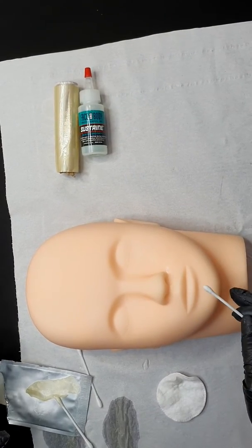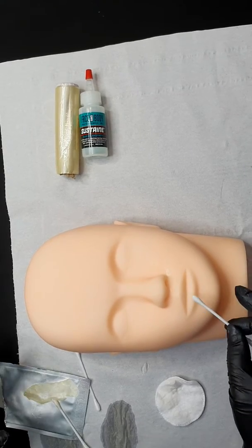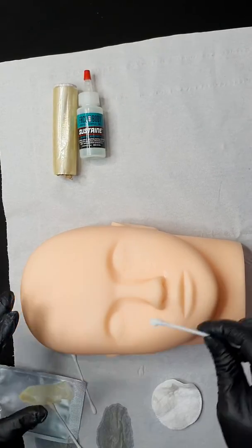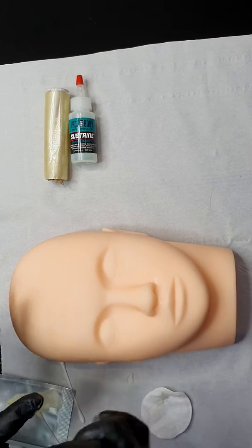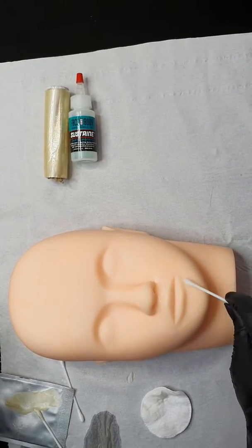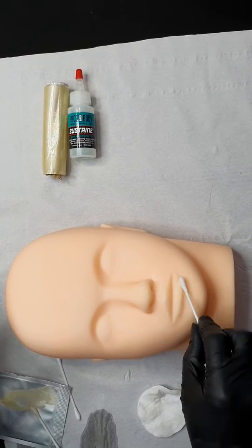Hi everyone, I will show you how to pre-numb the lip. Before you pre-numb the lip, you need to apply the Vaseline all over the skin. We do this because the skin gets very dry after the numbing.